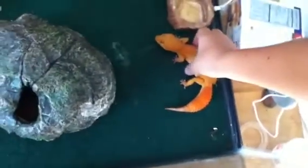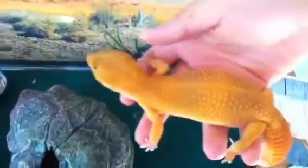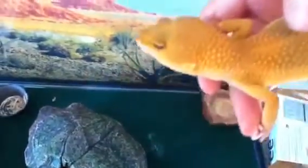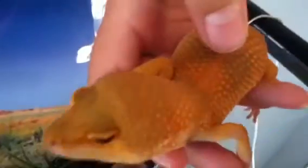He is so big and his color is awesome. Look, I can barely hold him in one hand. He is 81 grams, I think. Look at that face.